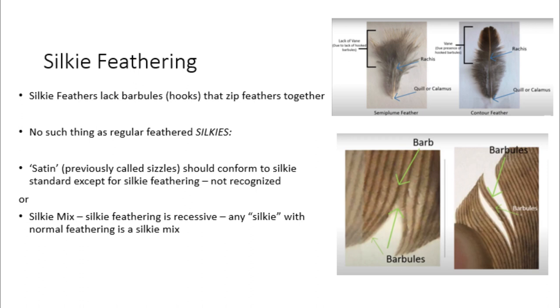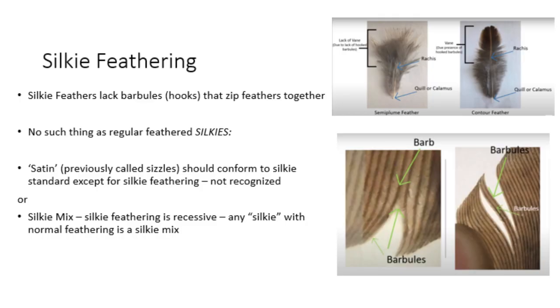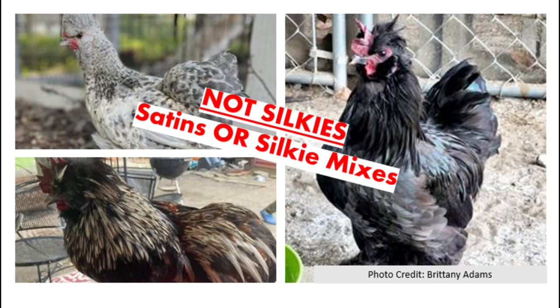Let's talk about silky feathering. As stated earlier, silkies have feathers that lack barbules, meaning they don't zip together like regular feathers. By this definition, there is no such thing as a regular-feathered silky. Although they are not yet recognized, many people refer to these birds as satins. Satins are supposed to conform to all aspects of the silky standard except for the fact that they have normal feathering. These are either satins that conform to the standard or silky mixes — there is no such thing as a silky with normal feathering.